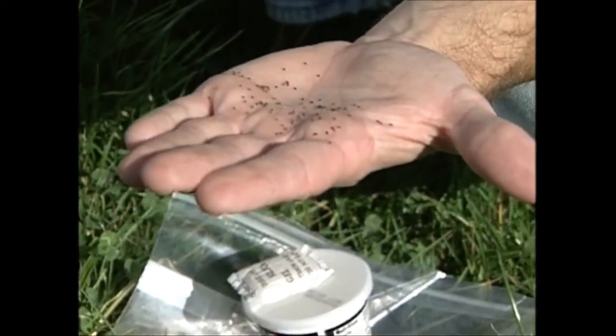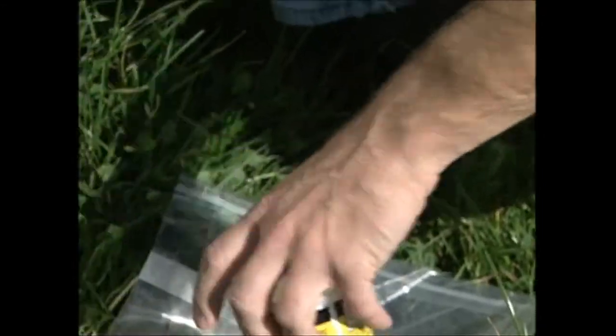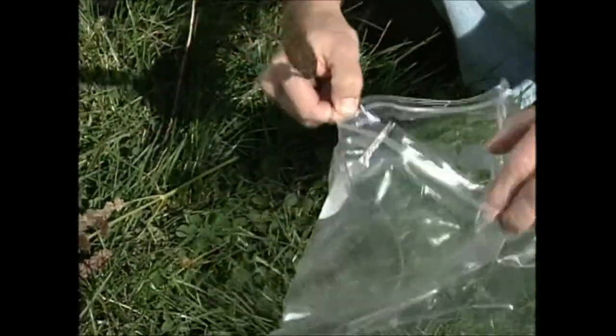So this is ready. You want to get the seeds off, and what you can do is put it into a paper bag — I usually do it in a paper bag, but just for the purposes of demonstration, I'm going to put it into a plastic bag first.